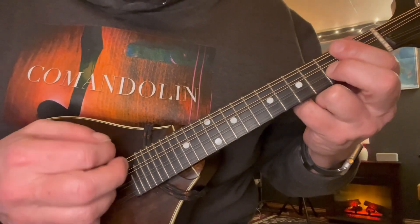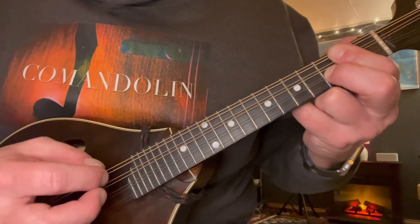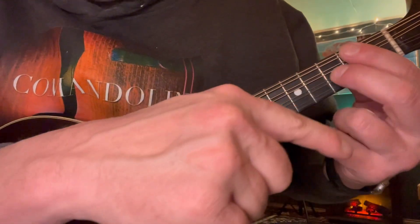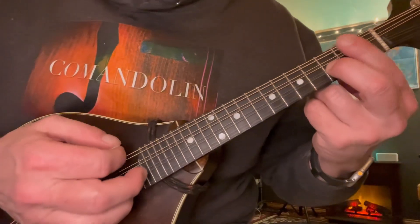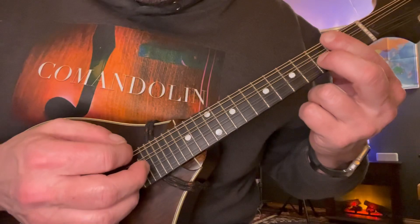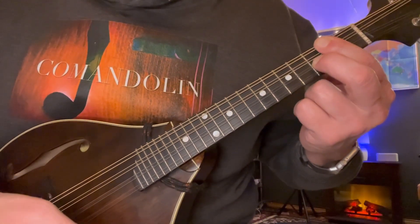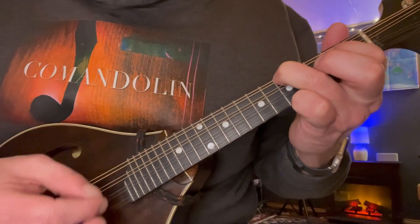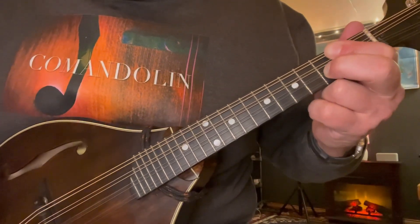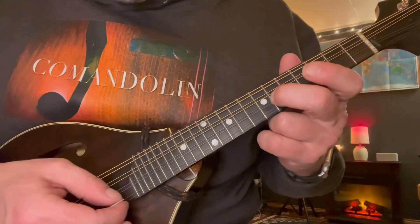And then A minor — that's 2nd fret of the D and the G strings, and 3rd fret on the A. This one we won't do the little follow; we'll just hit the chord and let it sit there. So it's this — and all that together there.